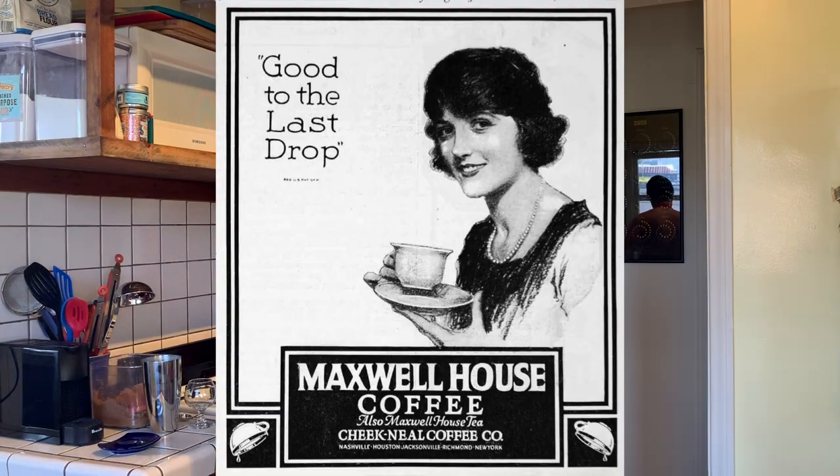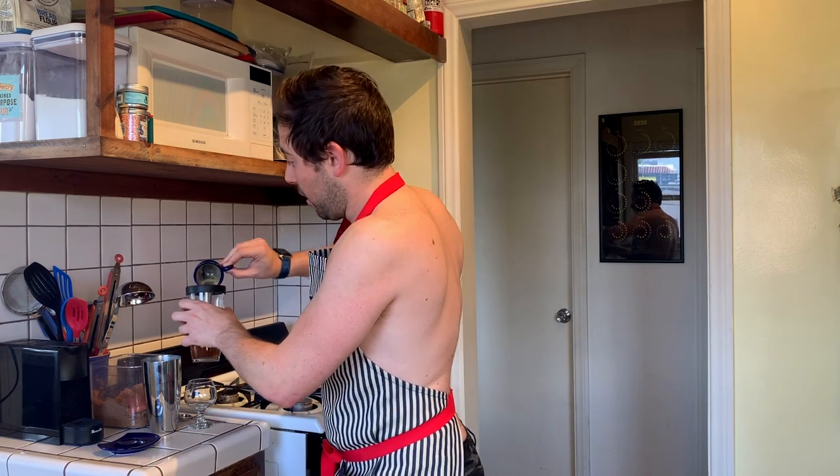Wasn't that like a coffee thing — good to the last drop or something? Anyway, now I'm just going to pour the coffee into the shaker, and now the fun part: you just shake it up.